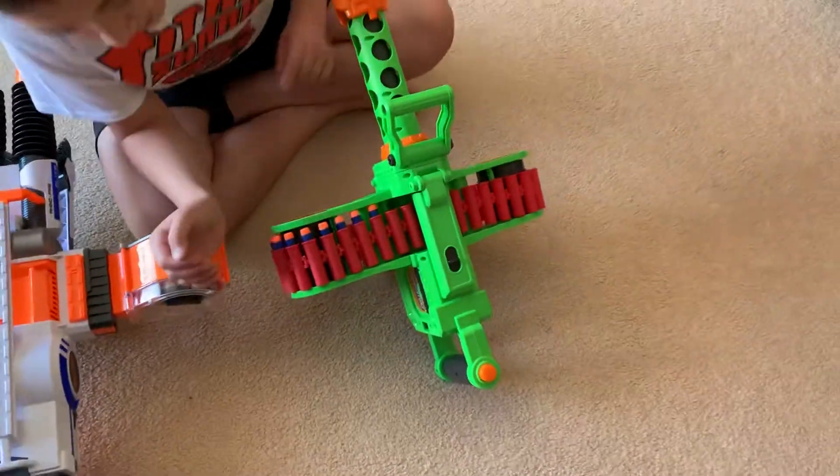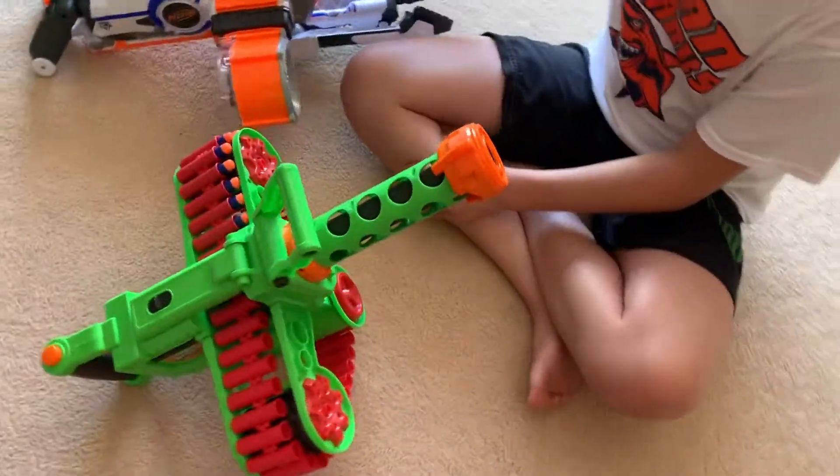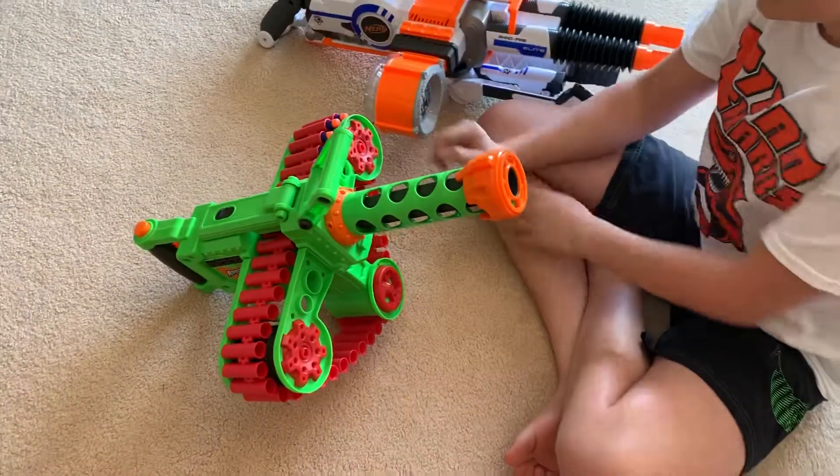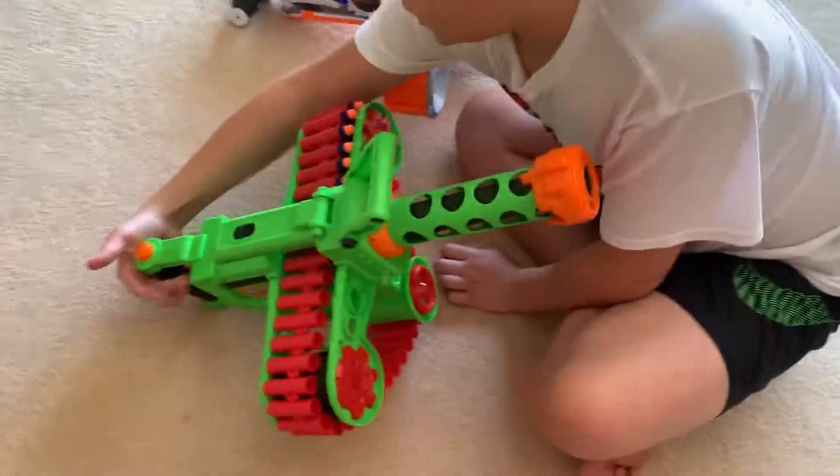The Rhino Fire's pro is that it has an on-off switch. It doesn't really — well compared to the Enforcer it's better, but usually some people prefer rev switches. But it just has an on-off switch.